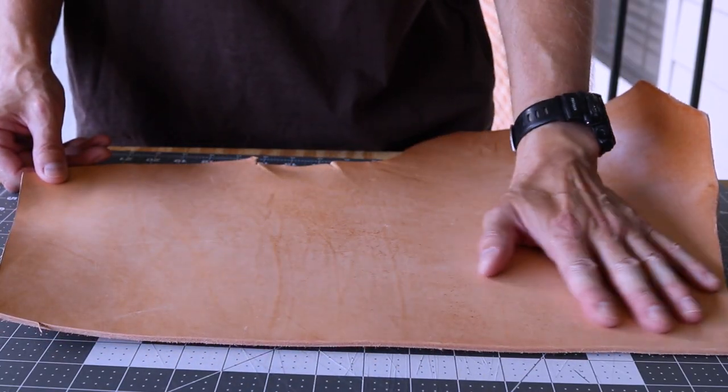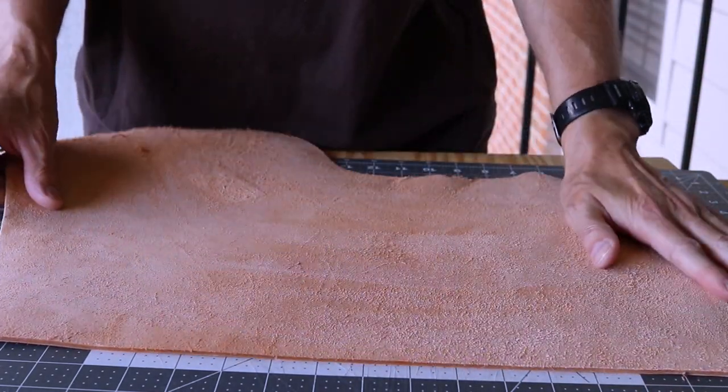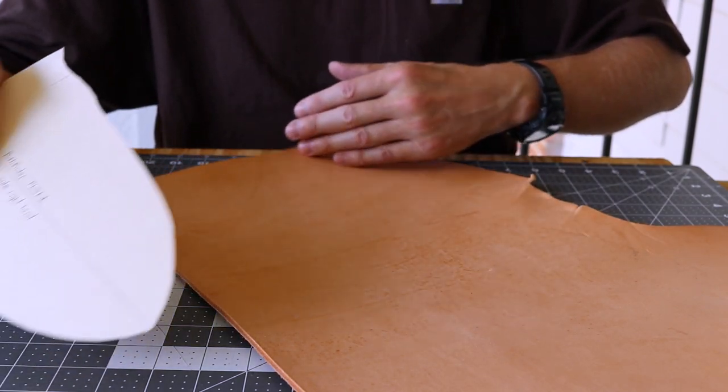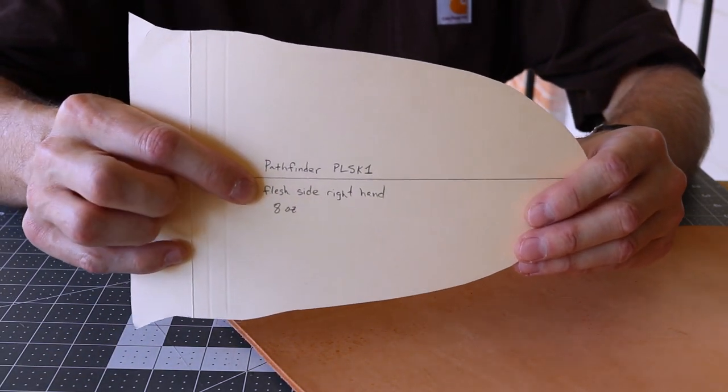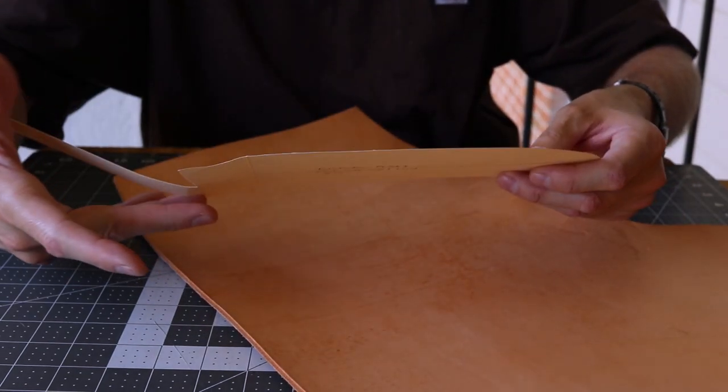I'm using an eight ounce vegetable tan leather with good grain and flesh sides. I wrote 'flesh side' and 'right hand' on the pattern. I'll match the pattern to the grain side of the leather for the right-handed cheek. If you're left-handed, just flip the pattern.